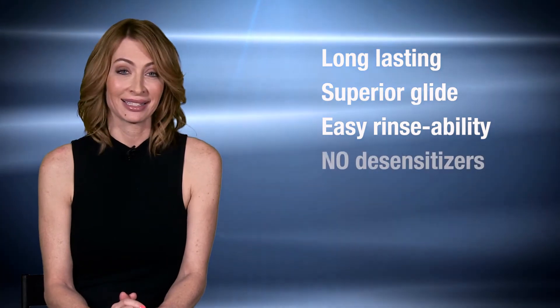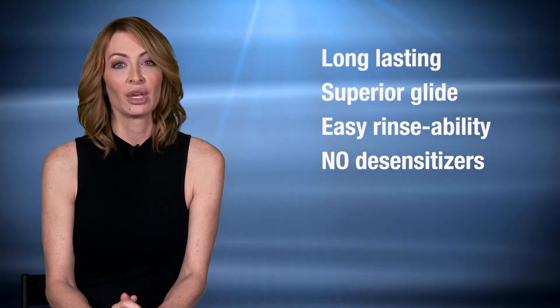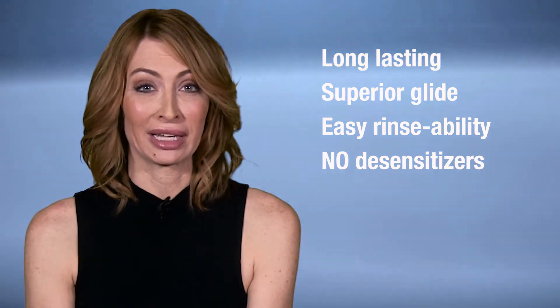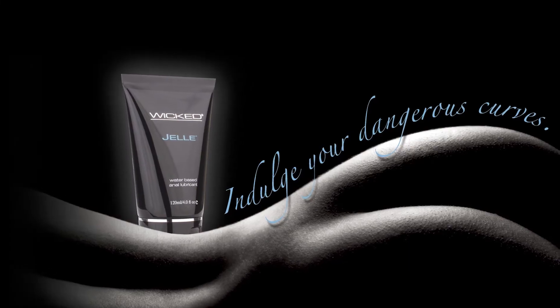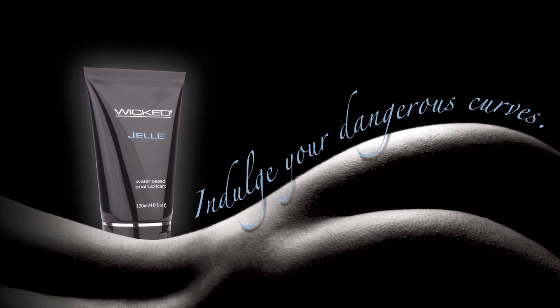GEL does not contain any desensitizers, and that's strictly from a personal health and safety perspective. You want to know if you're tearing or hurting. You want a lubricant to facilitate an anal experience, but you don't want to cause any damage, permanent or otherwise.